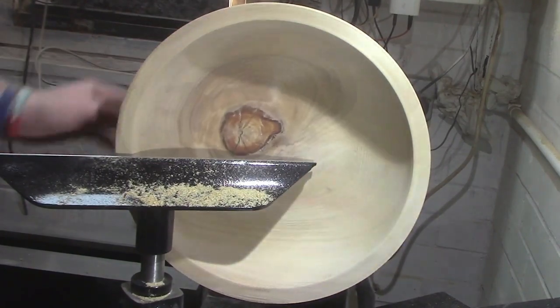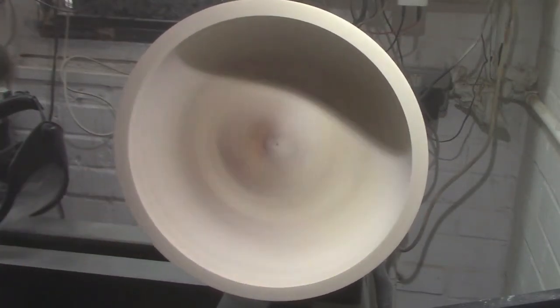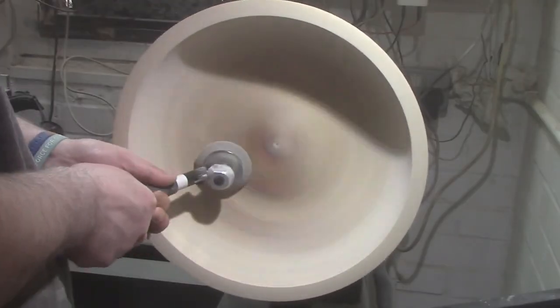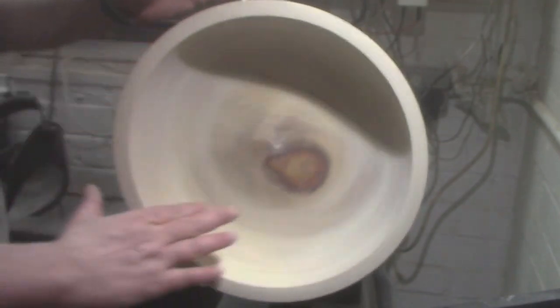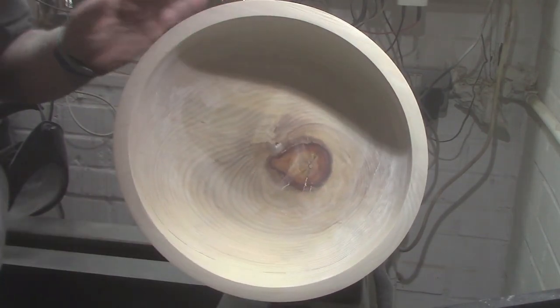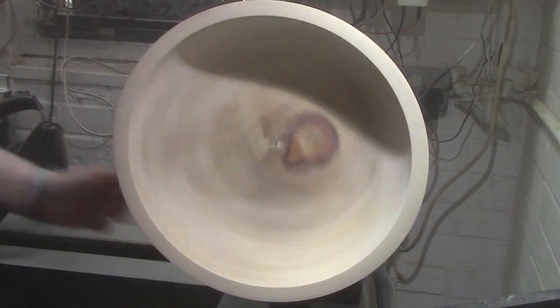Now we're going to get to sanding the inside. Once again I started with 120 grit, but I'm just going to show you the 240 grit sanding to save some time, so you haven't got to watch a full video all about sanding.